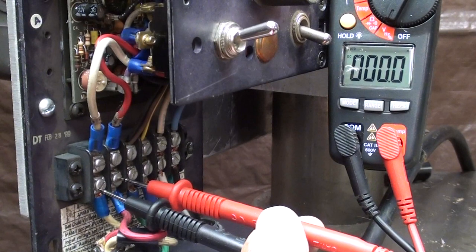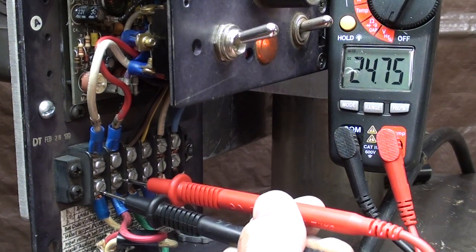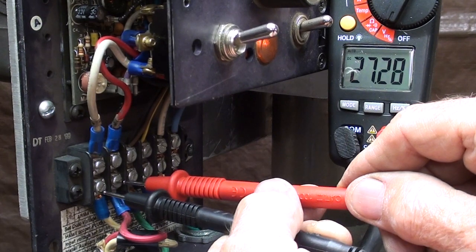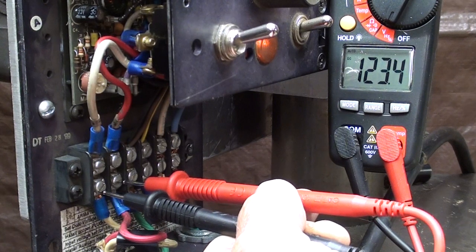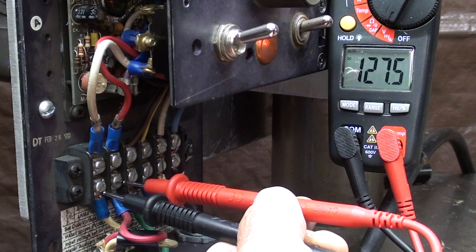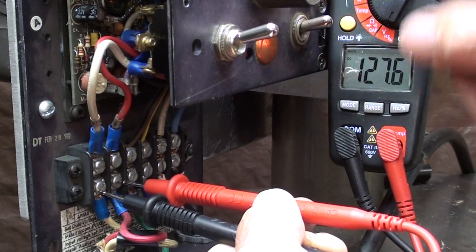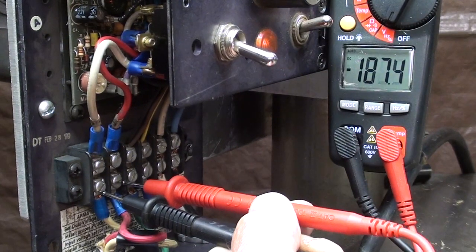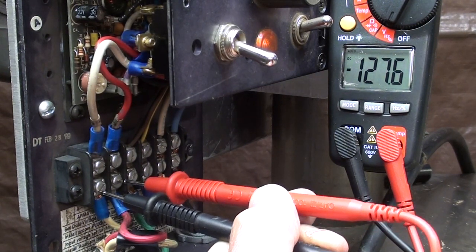Now let's check the armature. I'm on the armature terminals with my voltmeter now - watch what happens when I turn it on. We're at a low speed and we've got 27 volts going into the armature. So that's how we get our speed control, by varying the voltage. And now at full blast it's 127 volts. Let me turn this off and put it in reverse - watch to see if the negative shows up here, and it does. I'm on 127 volts negative. So you can see that the reversing switch is reversing the polarity, and that's what's changing the direction of rotation on this direct current motor.